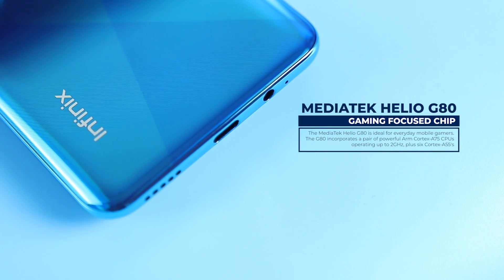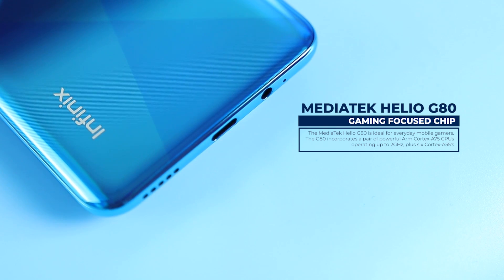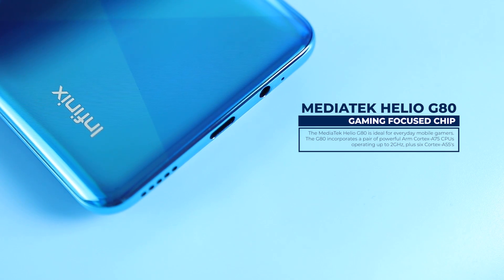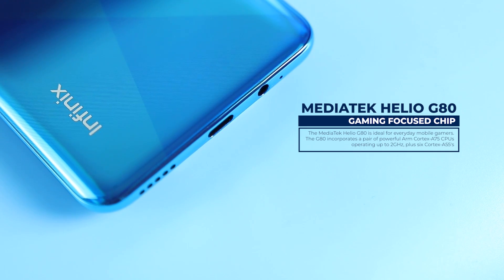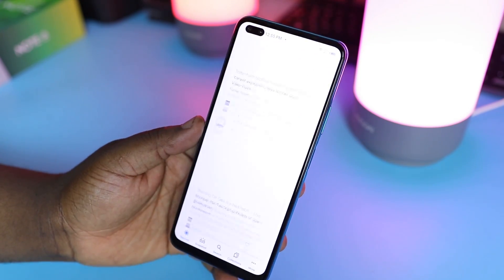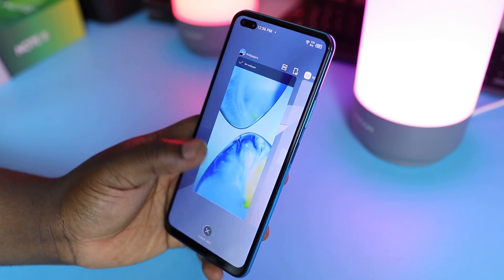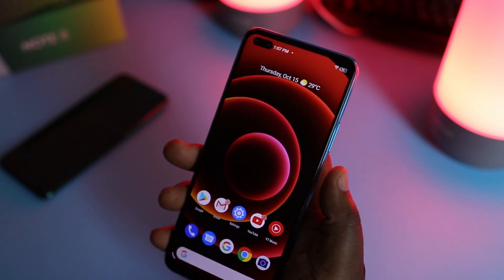The Note 8 uses the MediaTek Helio G80 gaming-focused octa-core CPU clocked at 1.8 GHz, and this is a big jump over the Note 7 which had a Helio G70 chip. Some of you who bought the Note 7 may be frustrated — it's been just five months and there's already a new Note with better specs. In terms of performance, it generally feels faster than the Note 7 and it doesn't slow down with multitasking either. It handles everyday calls, text messaging, and social media apps with ease, and it's also great for intense mobile gaming.